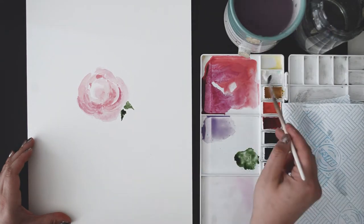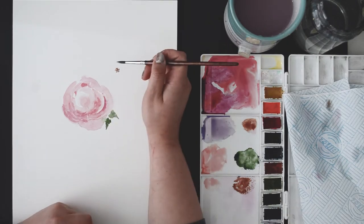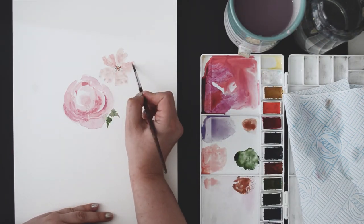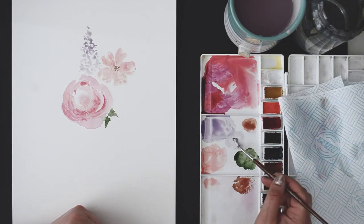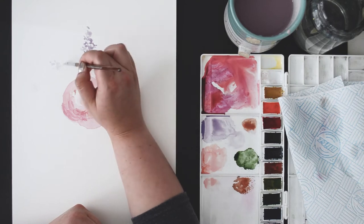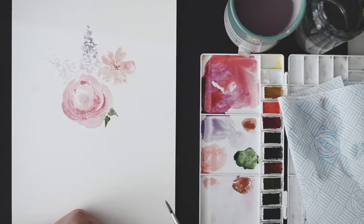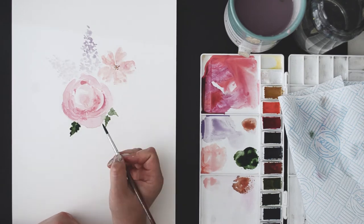A few days ago I watched this Shader Campbell tutorial, which I will link down below. I loved working on it because she's teaching viewers how to create these loose florals — it was a very enjoyable exercise. I liked it so much that I thought it would be great to create a seamless pattern out of it that could be applied on a range of products, from wallpapers and sketchbook covers to bedding. You can apply it on anything.